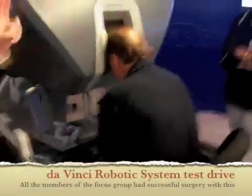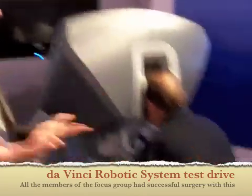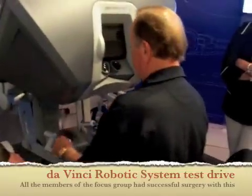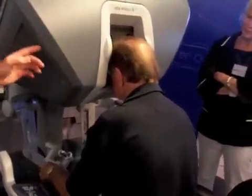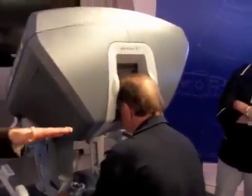There's really just two things you need to do. You have to be able to see it and you have to be able to use your hands to move the instruments. To see the image, you have to have your head inside of the viewer, because the system knows if your head's out and won't let you move the instruments for safety.